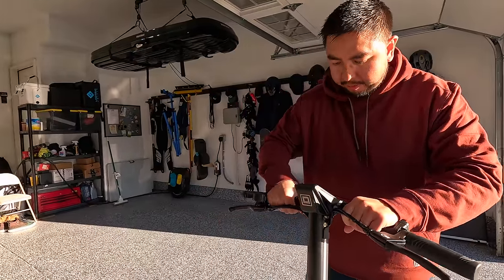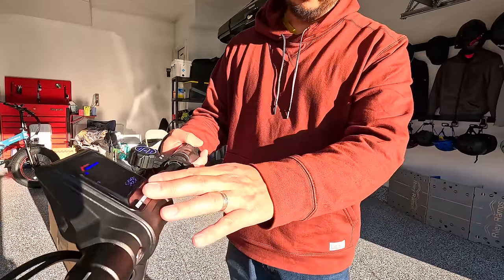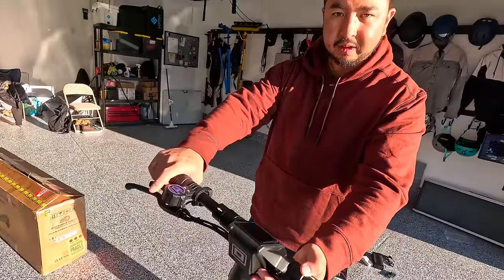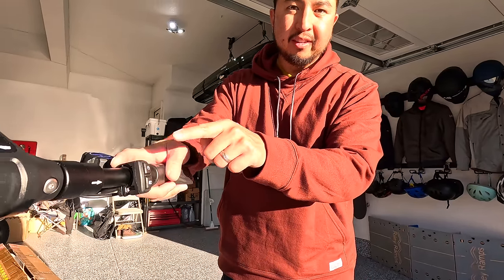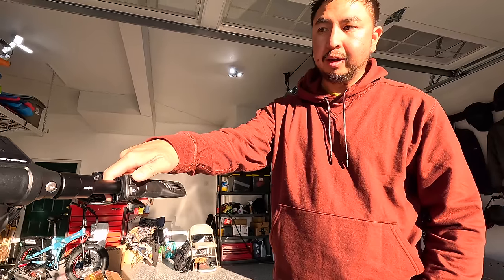These are collapsible handlebars that make it nice and easy for storage. The new i2 display — not quite as crisp as the TFT displays but still looks really nice — is combined with a nice trigger throttle. On the right side you have the power button and the front headlight. The power button also doubles as a speed setting, so you can go from speed setting one through five by quickly tapping on it.